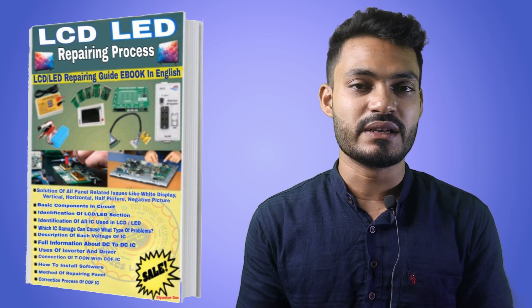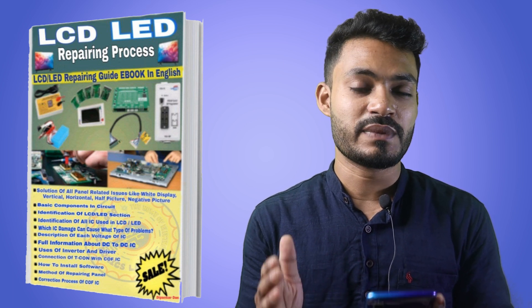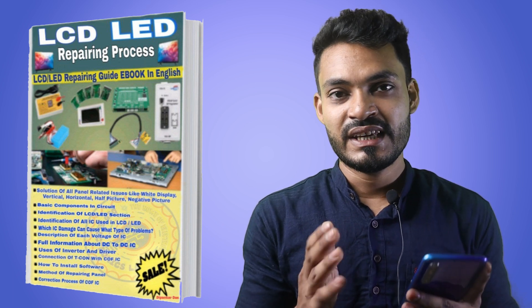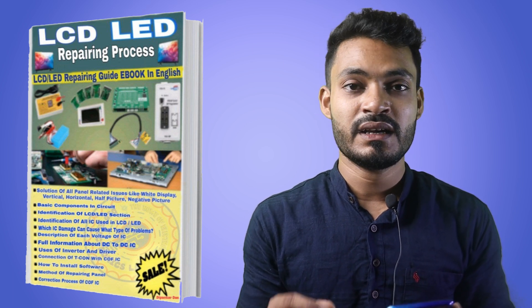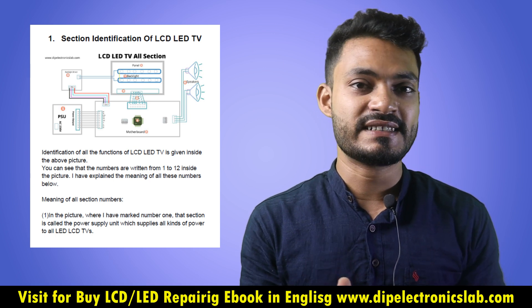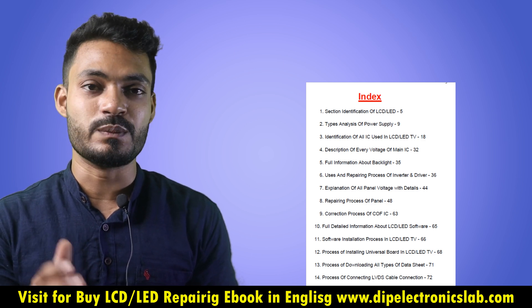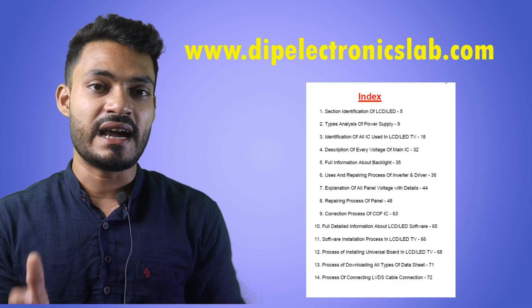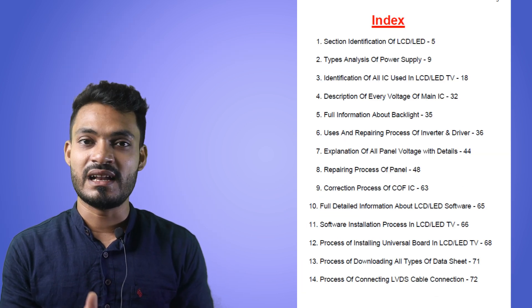If you are a pro technician in the LCD LED TV field, this ebook is not for you. It is for those who want to upgrade from CRT TV technician to LCD LED TV technician. Even if you don't know CRT TV repairing or any electronics repairing technique, this ebook will help you learn how to repair an LCD LED TV from the beginning. If you want to know about the chapters, visit our website www.deepelectronicslab.com — I have left a link in the description below.